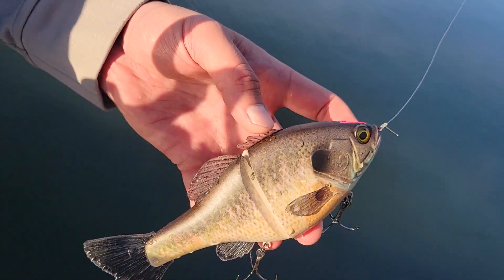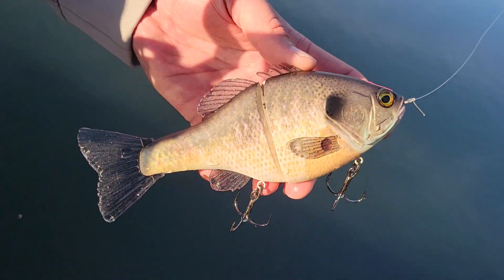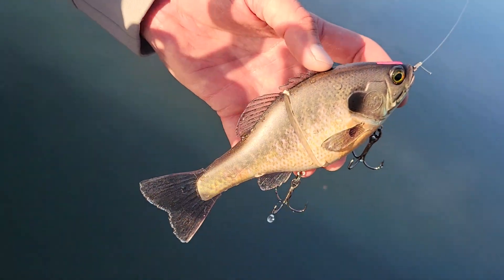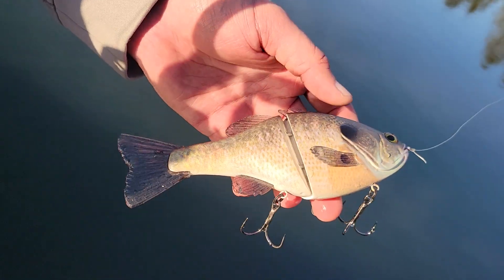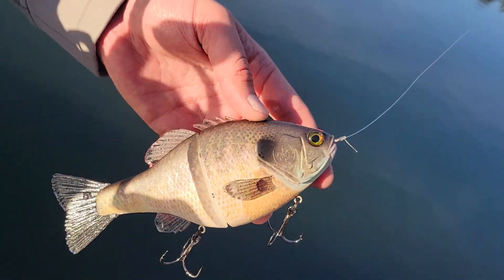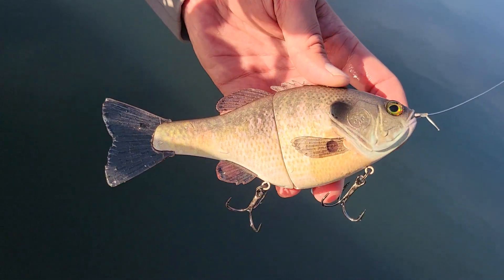What's up Universe? We've got the latest offering from 86 Baits. This is a continuation of the Doom Rider line, but this is the gill. And it shares that same printed finish to it as well. Let's see how she swims.